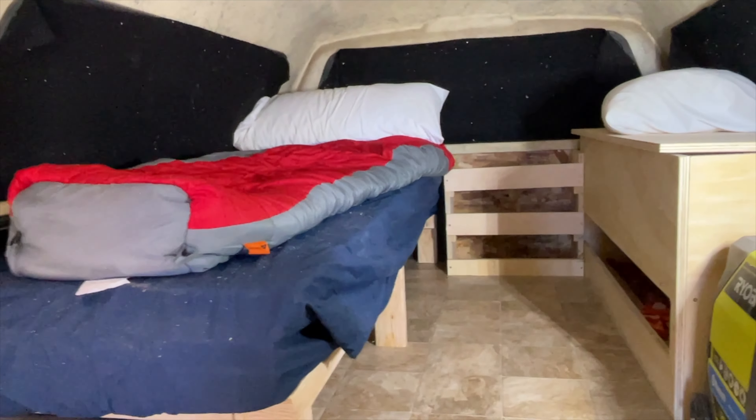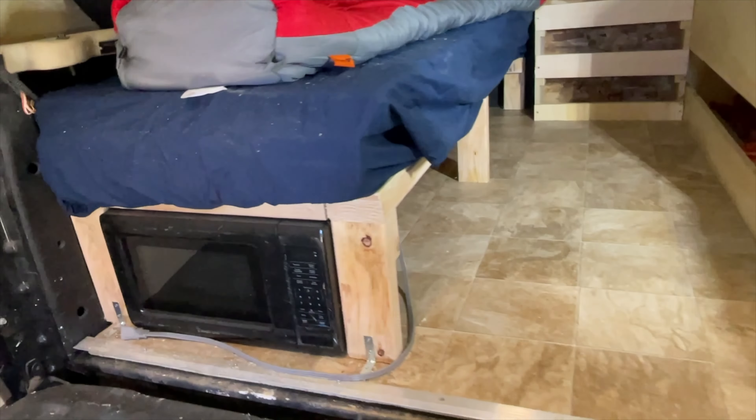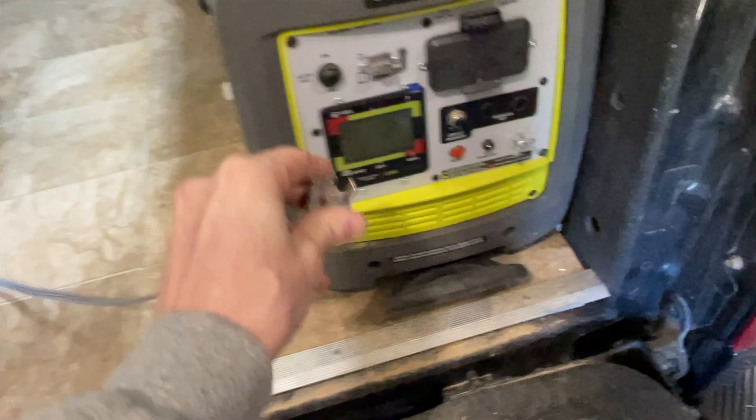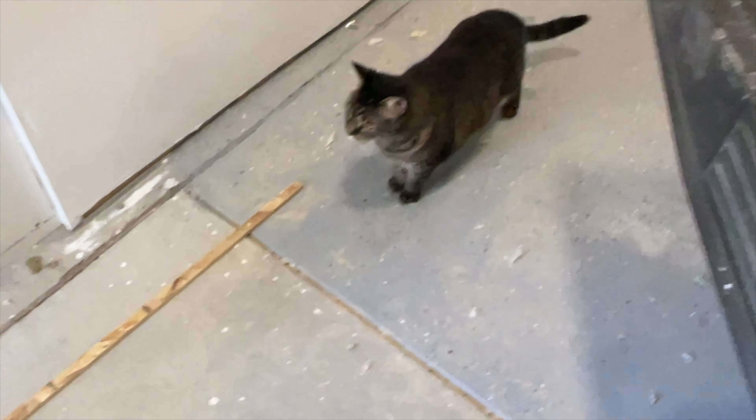I just got done building my truck camping setup a couple days ago, so let's check it out. Here's basically the setup — it's pretty much finished. I covered this in the last video, but the microwave I'll just be able to plug in right over here when I turn the generator on. I got the supervisor who had to come in and check my work.